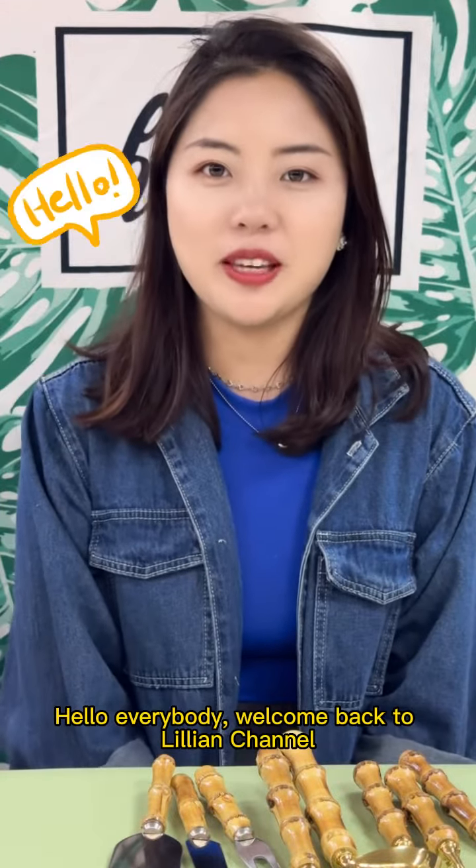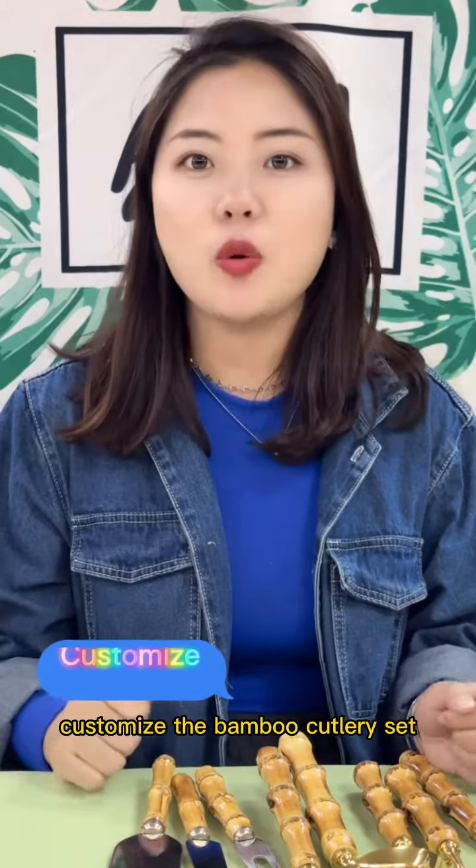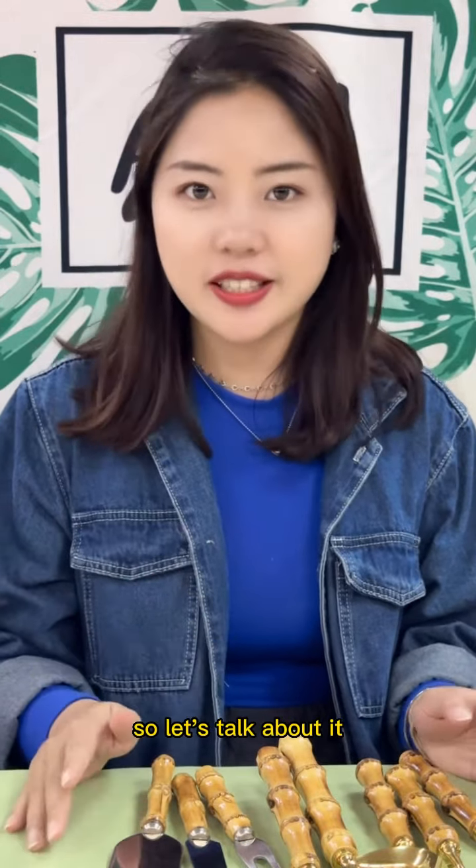Hello everybody, welcome back to Lillian's channel. Many people may be interested in customizing the bamboo coloring sets, so let's talk about it.